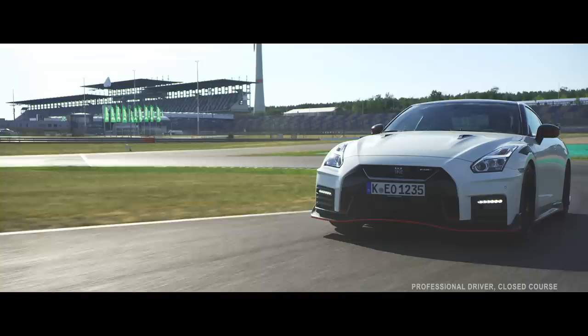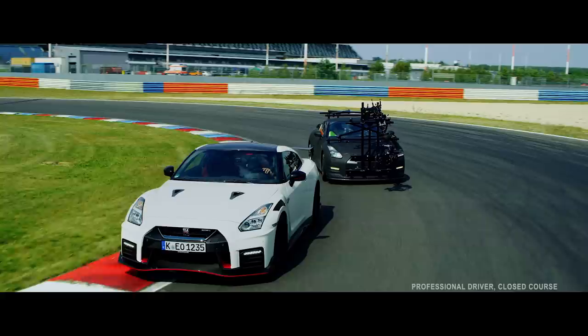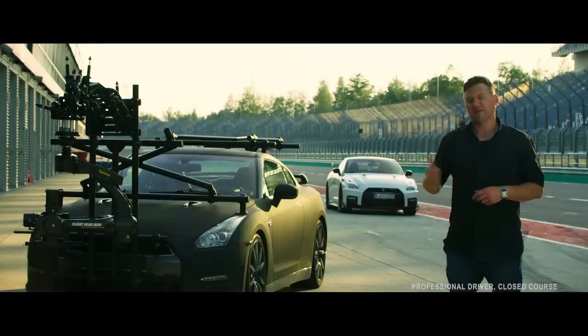I've been running this thing for six months now, I'm still using the same tyres, it still doesn't need a brake change. You do hear horror stories of how cars with this kind of performance need a lot of upkeep, but this has been absolutely fantastic.